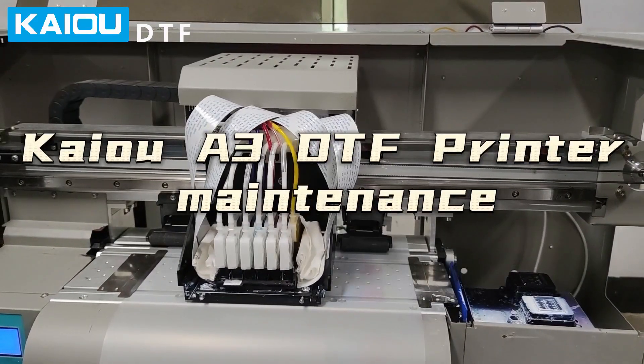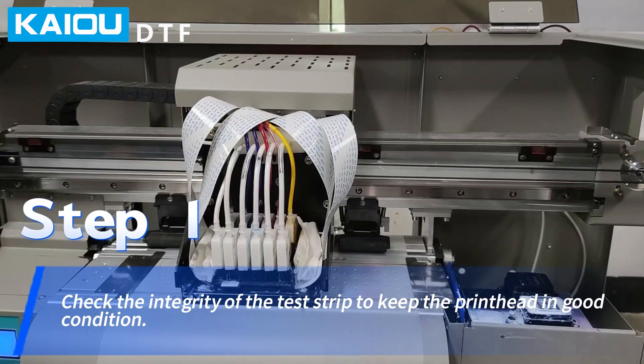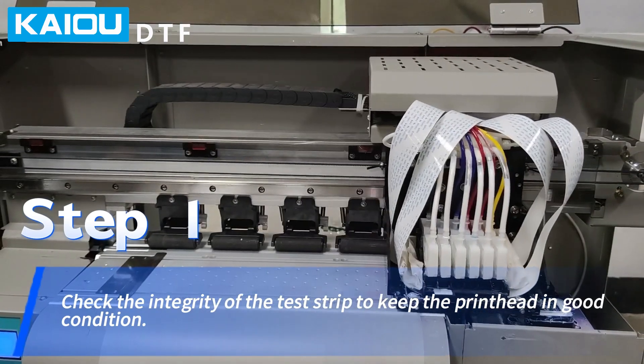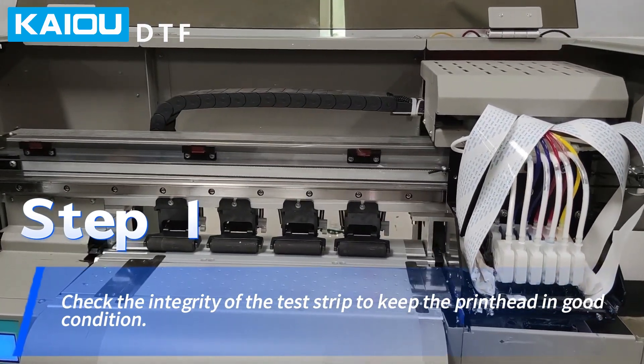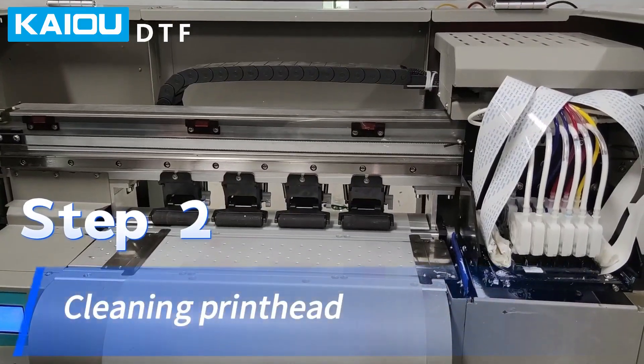KW3 DTF printer maintenance, Step E. Check the integrity of the test strip to keep the printhead in good condition. Step R: cleaning the printhead.